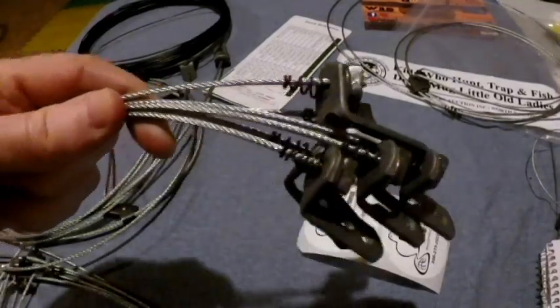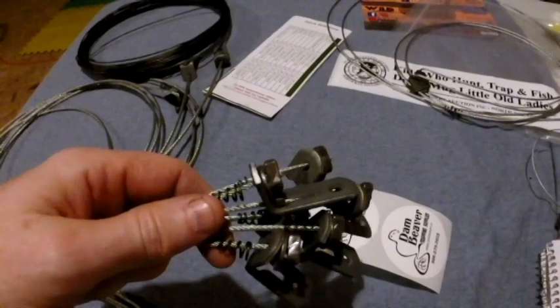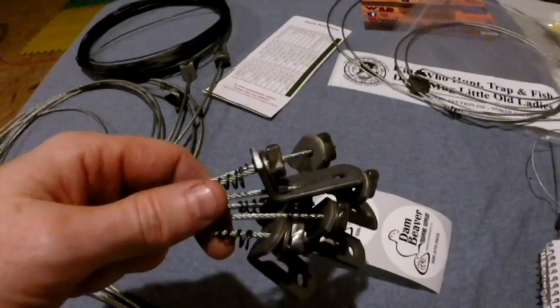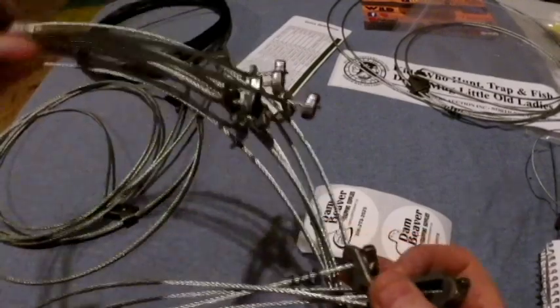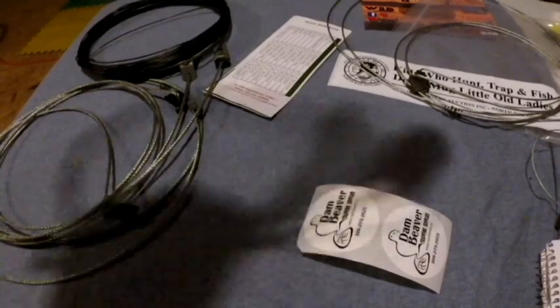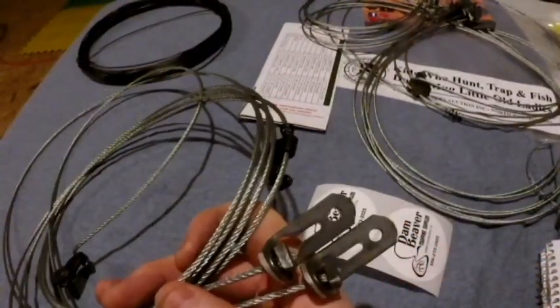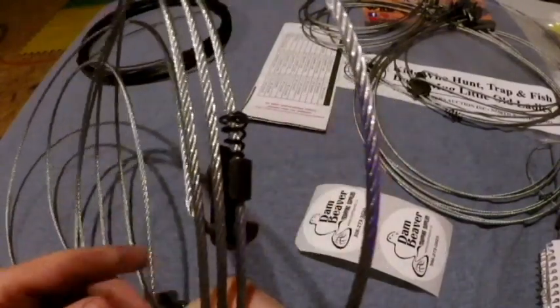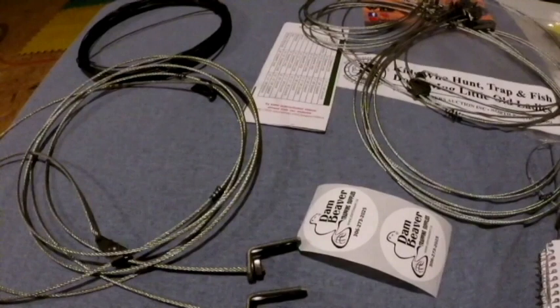The six raccoon and beaver snares have nice big loops and they all seem very well made. And then of course the wolf snares, which are absolutely huge — big cable, big lock, and a support. I'll talk about how I came to shooting this video and where my brain went with it.